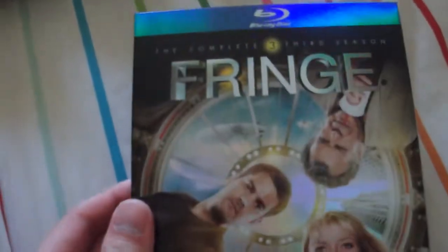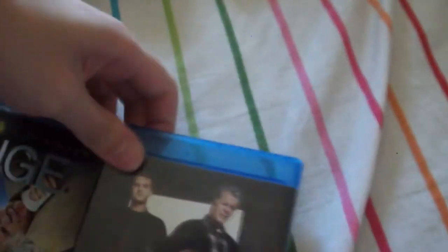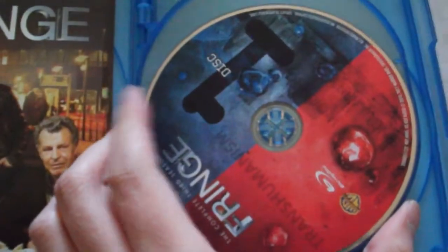And Fringe third season. This is the last season currently out on Blu-ray — the fourth season's finishing up on TV right now. The inside is hard to get out. Same front, and the sides are pretty similar to the Supernatural releases. And that's Fringe Seasons 1, 2, and 3.